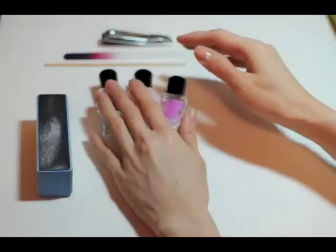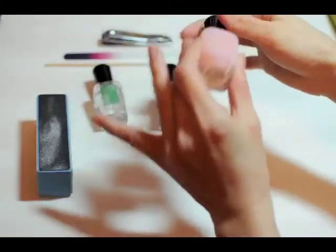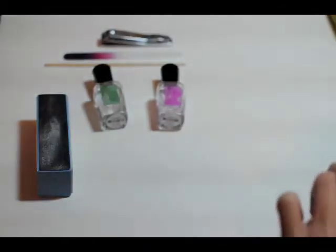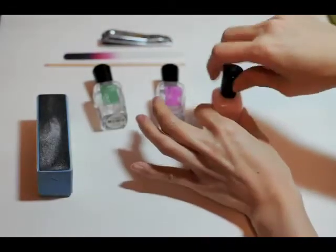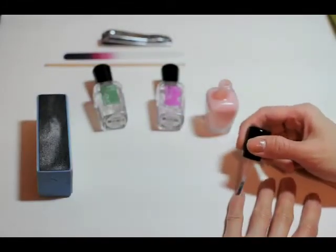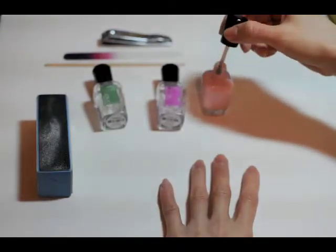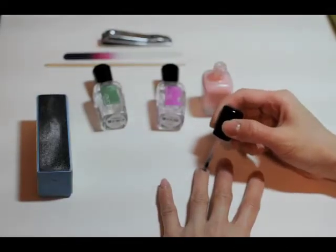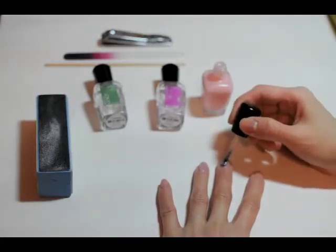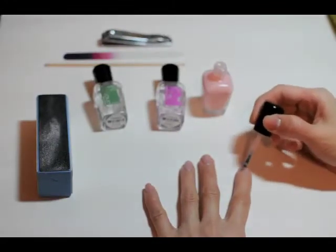So now that I've applied the base coat, I'm going to do a coat of the color Bella. I don't know if this color was named after the girl in Twilight — that's quite possible. I've watched one of the Twilight movies, I don't remember which one, but it was pretty entertaining. It was the whole thing with Edward and — I'm not sure what the other guy's name was. Colin, I want to say? I'm not sure.